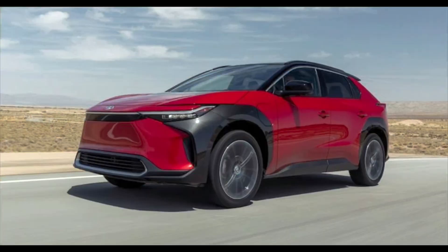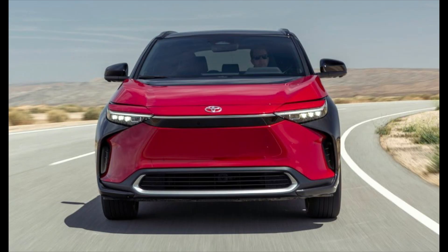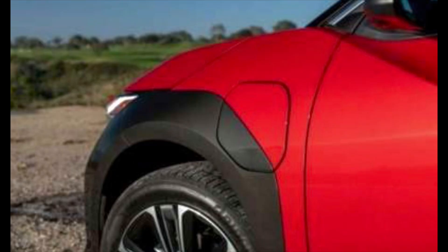Next on the list are battery electric vehicles, otherwise known as BEVs — vehicles like the BZ4X. These vehicles run on zero emissions, powered by electricity alone. They do require to be plugged in, but they also have a self-charging capability through regenerative braking.